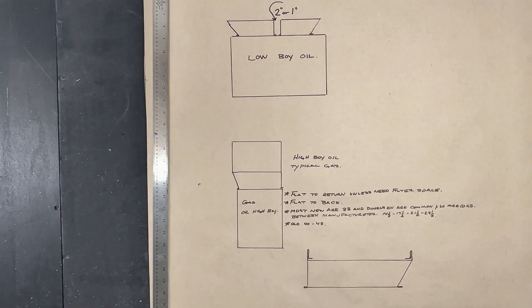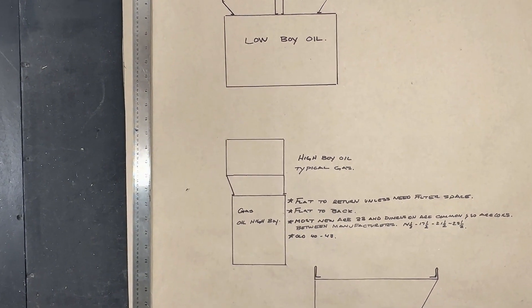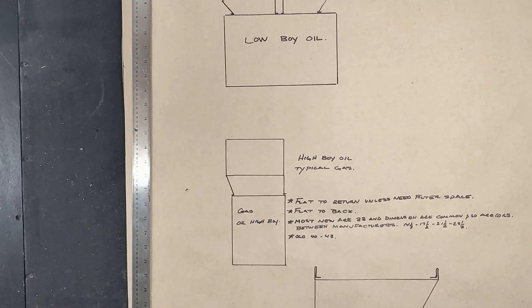Thanks for stopping by my channel. Today we're going to make a two-sided flat transition that holds a case coil, and I'm also going to show you some tips and tricks for measuring furnaces. We're making a two-sided flat transition that's going to hold a case coil, but I wanted to show you a few tips and tricks for doing transitions on low boy oil, high boy oil, or gas.